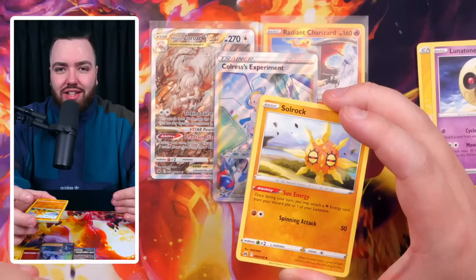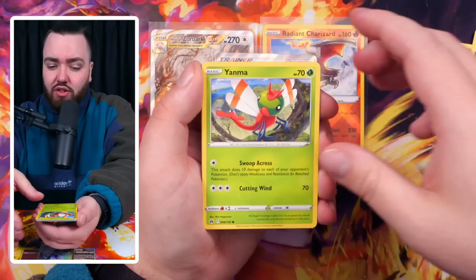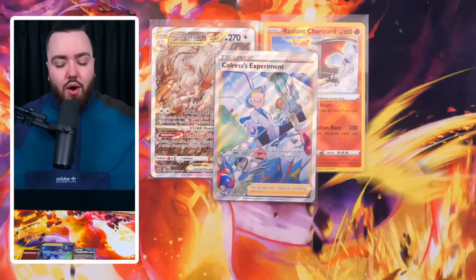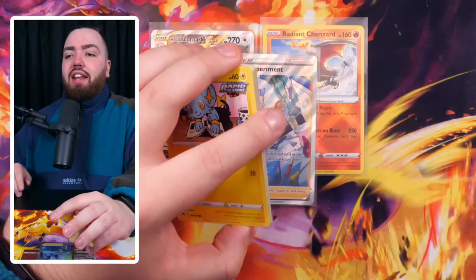Hidden Fates was massively accessible for a long time and people really inflated certain cards. For example, the Baby Shinies - that's something that hurt me a little bit. I opened way too many cards, bought way too many Baby Shinies, graded way too many Baby Shinies. Cards I thought were going to be worth £60 plus are now probably £10-20, which is still not a bad price. But there will be cards in Crown Zenith that we think are sick now, and then those cards will start to drop in price and we'll start to worry.